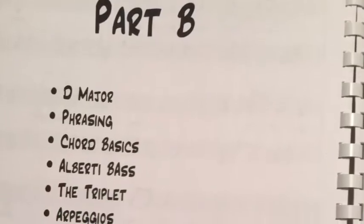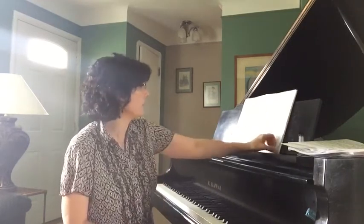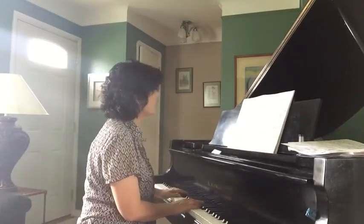In Part B, we have the D major key signature and scale, phrasing, chord basics, the Alberti bass, the triplet, and arpeggios. It opens with the D major scale and the B minor scale, and then we have a little arrangement of Little Liza Jane in D major.